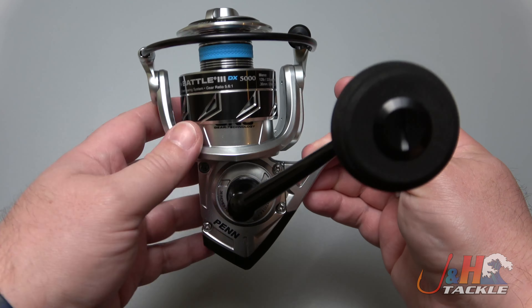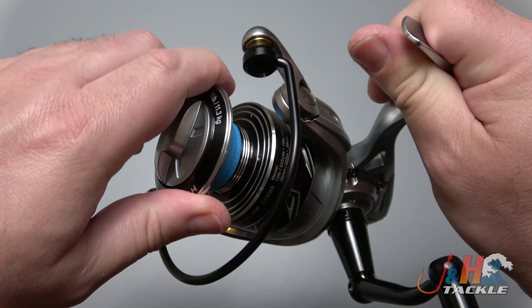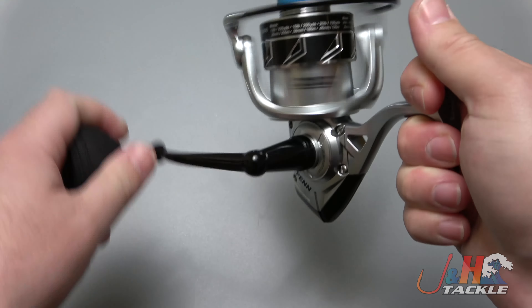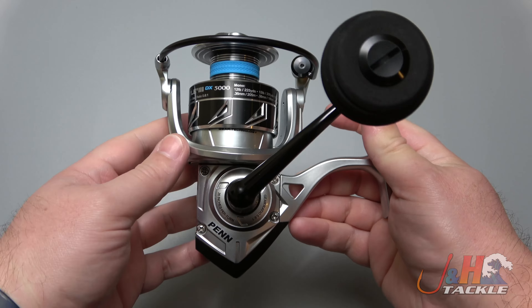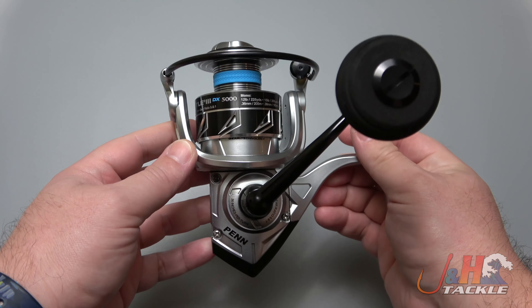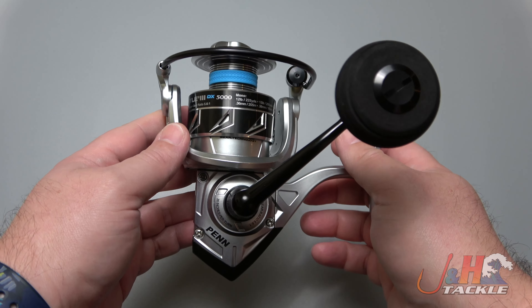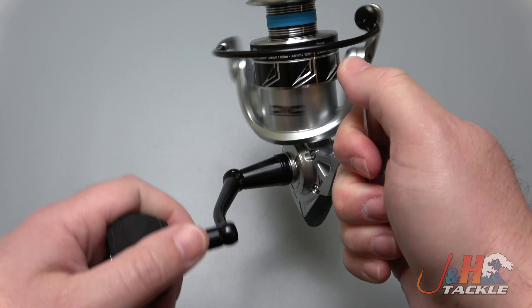$140, 25 pounds of drag with unlimited number of settings. Automatic trip, which you don't always see on 5000s of this size. It's not fully sealed, but it does have sealed ball bearings, which is the first step and very important if you're going to fish in saltwater — if you get the splash, it's going to be okay, just keep it clean. 5.6 to 1 gear ratio holds about 300 yards of 30 pound test braid. And it feels great.